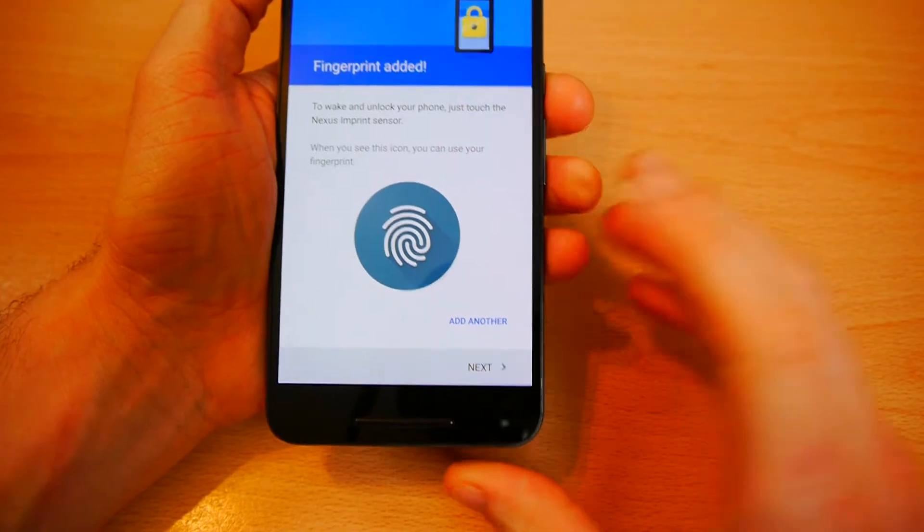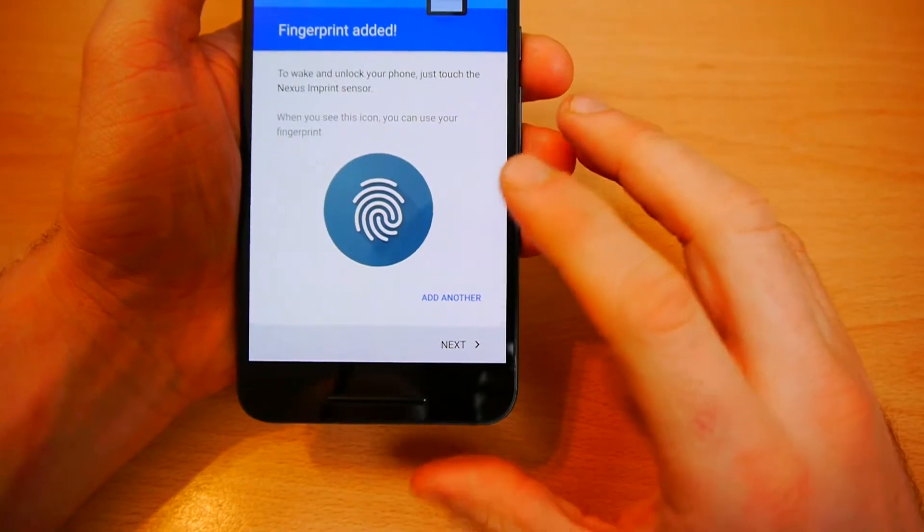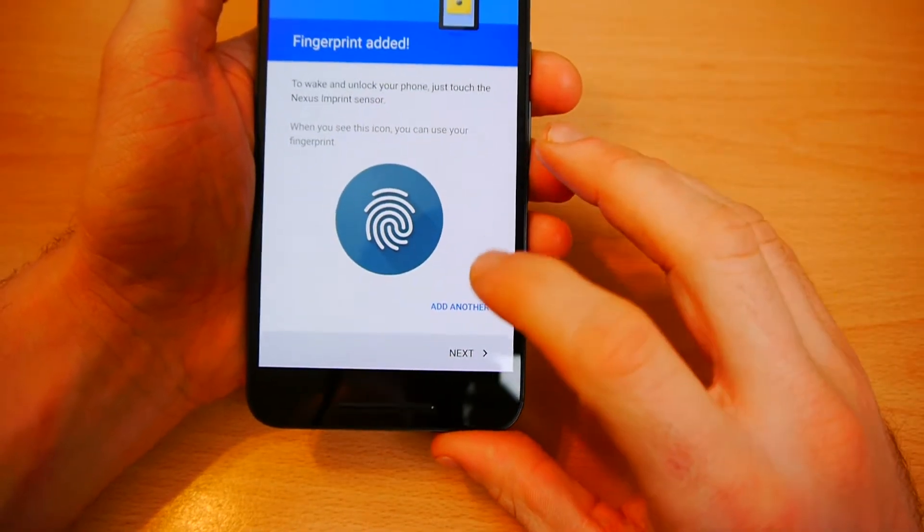You can add another fingerprint to it, which is quite useful if you want to add your girlfriend, brother, mother, or dad — you can add someone else's fingerprint to unlock your phone.